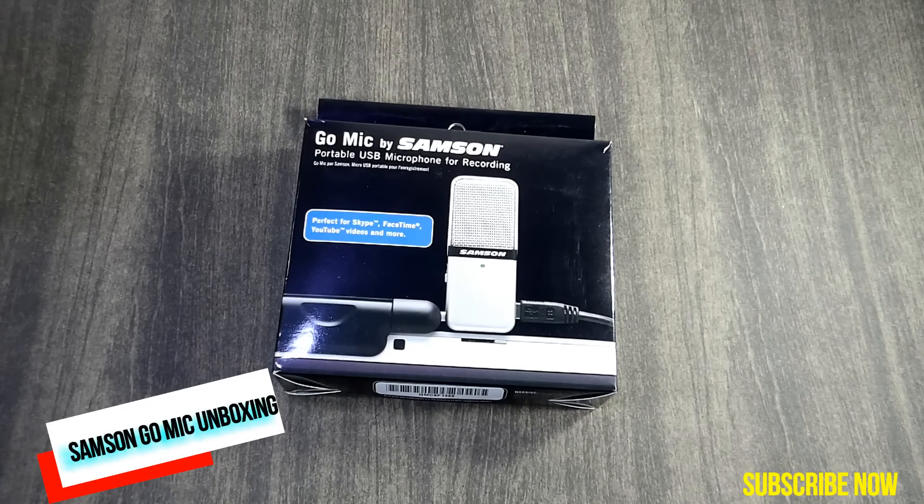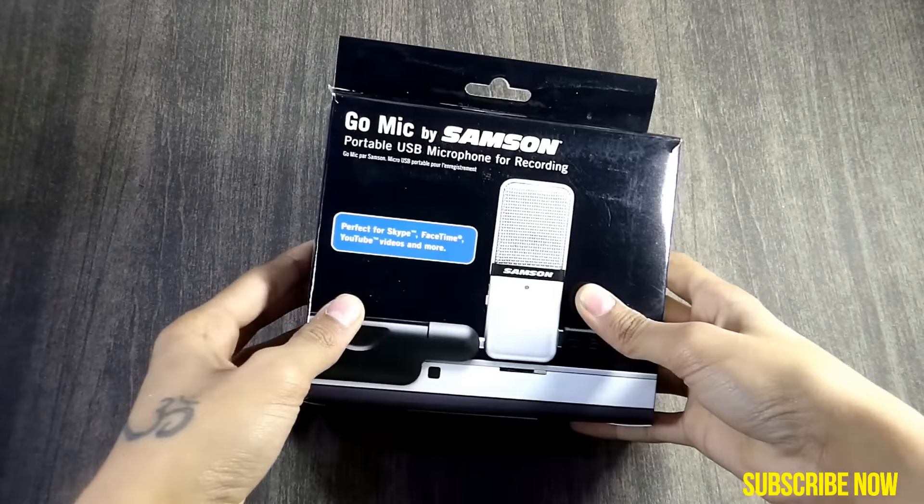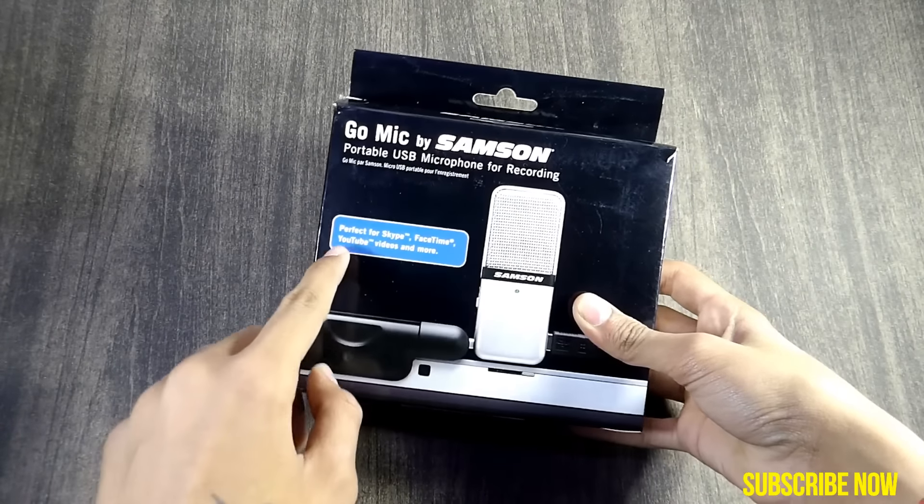Hi there, this is Anirudh from Tech to Heights, and today I will be unboxing the Samson Go Mic which I had recently purchased. On the front it says 'portable USB mic, perfect for Skype, FaceTime, YouTube and more.' We also get a picture of this mic on the back.